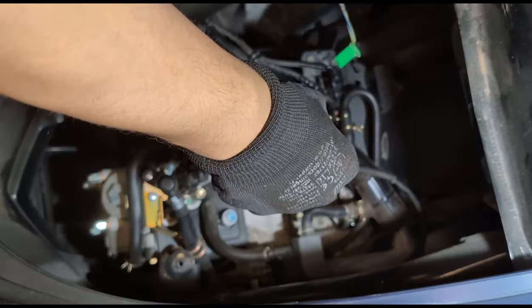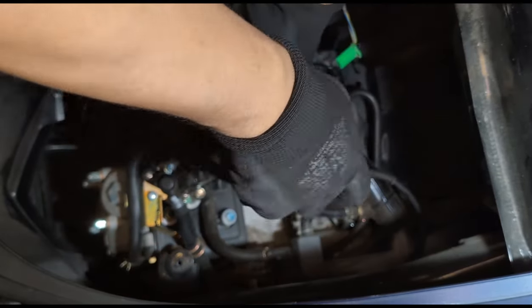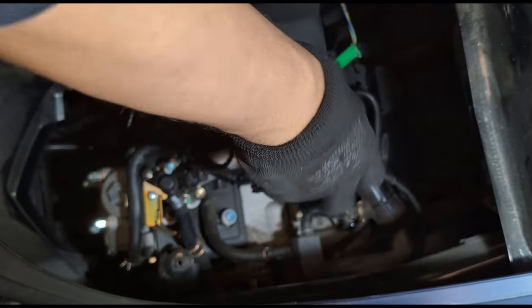On va démonter. On va voir l'essence — est-ce qu'elle passe ou pas.